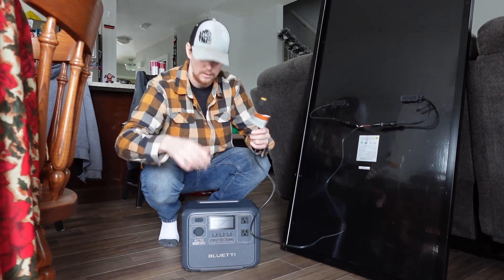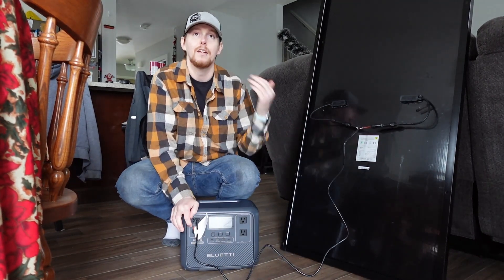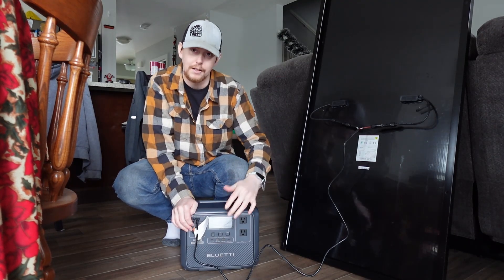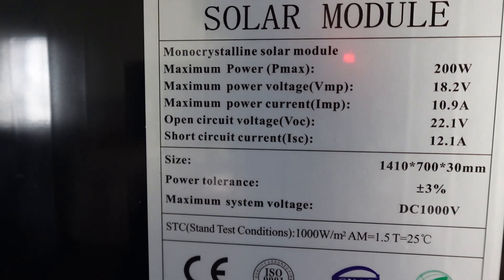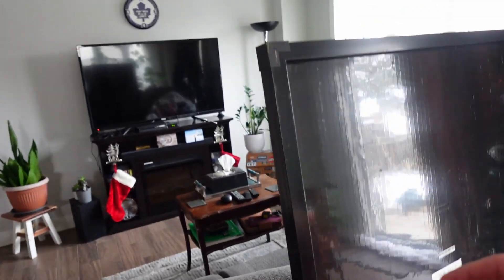Once it's plugged in, plug it into your Bluetti, and if it's outside and it's bright enough, it'll be charging it up. It'll automatically turn on and start charging. Here's the spec sheet if you're interested. Build quality — I think it's pretty damn good. Seems pretty solid.